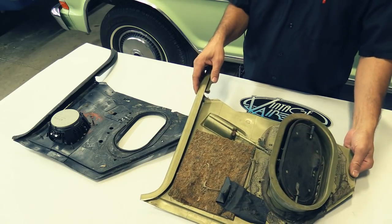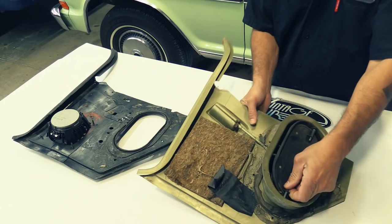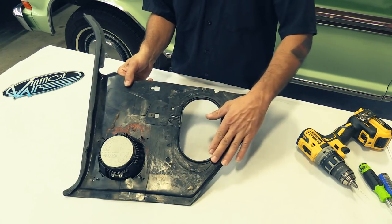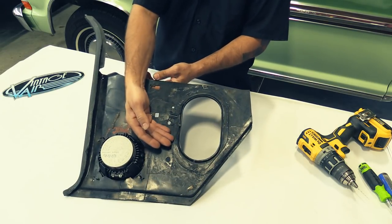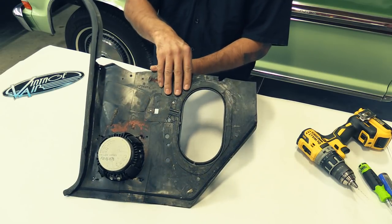Next we're going to do our kick panel modification. We'll start by taking out your fresh air door. This is showing the final product with everything cut off. We say remove the door just in case you want to get a better view on your cut as you're doing it, but this is what you end up with when you're done.